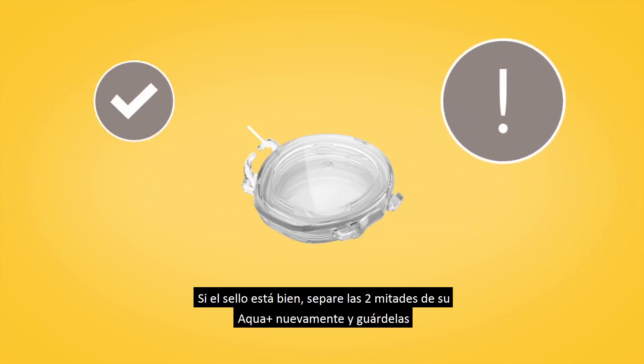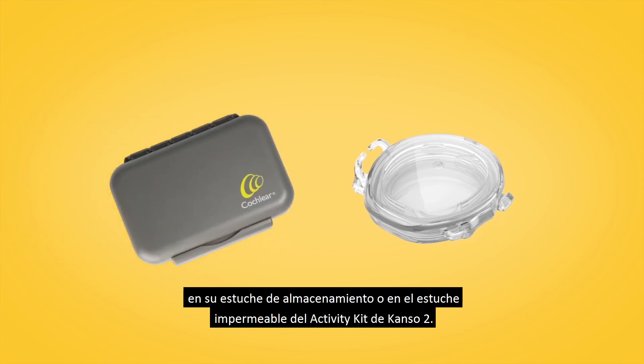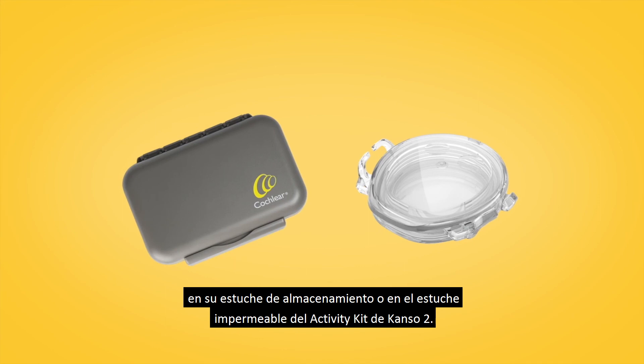If the seal is okay, separate the two halves of your Aqua Plus again and store them in your storage case or the Canso 2 Activity Kit's Waterproof Case.